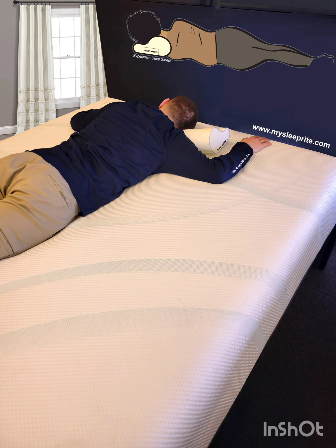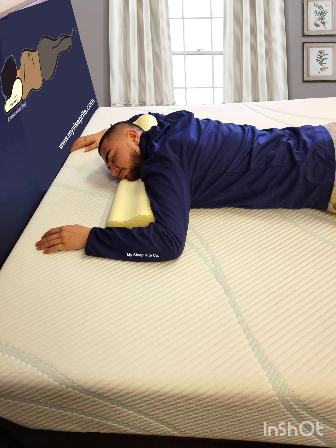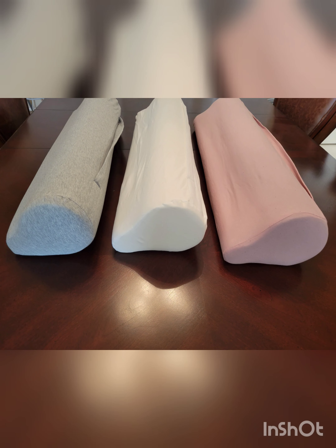Stomach sleepers: this position is not highly recommended, but it is a common reality. The most comfortable pose for stomach sleepers, as demonstrated by our gentleman, should be practiced only with your physician's recommendation.